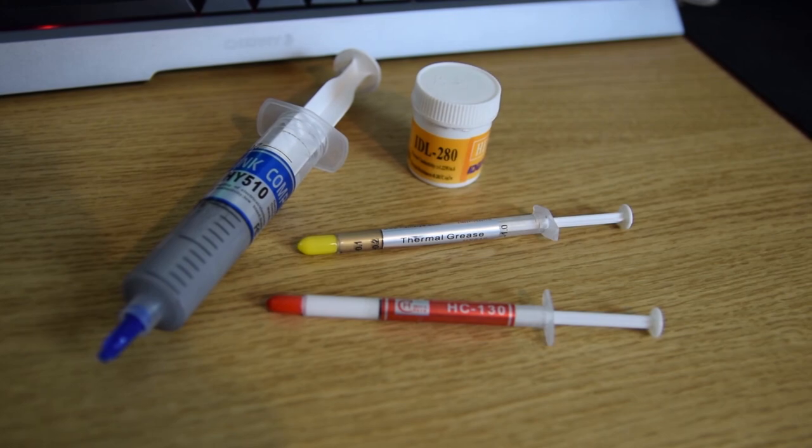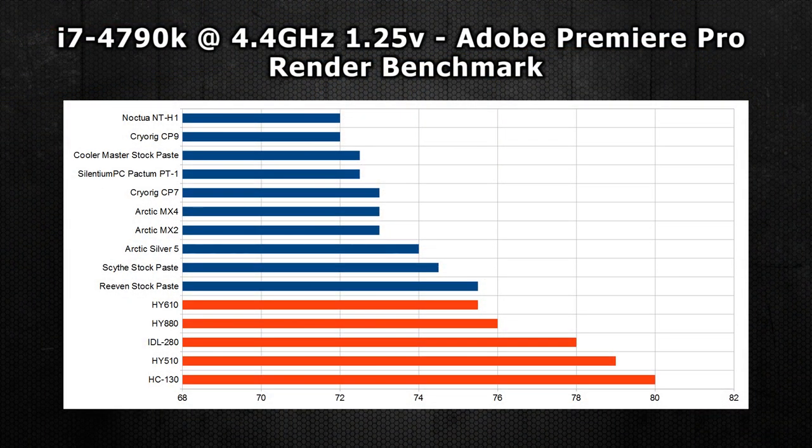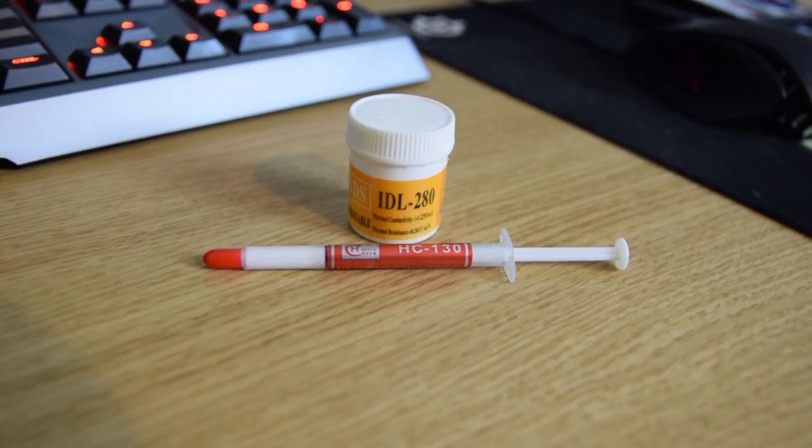As for all the cheaper pastes I mentioned, these are mainly at the bottom of the chart, really showing that you do get what you pay for. I was pretty surprised that the HY510 and HC-130 did so poorly at 79 and 80 degrees C.